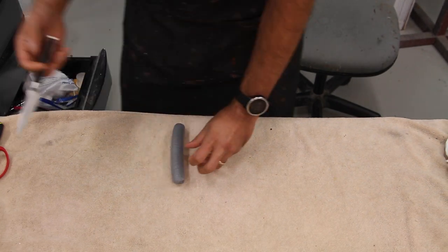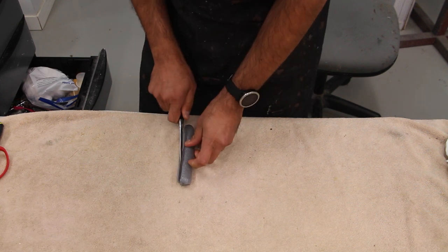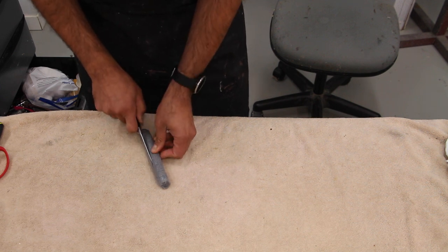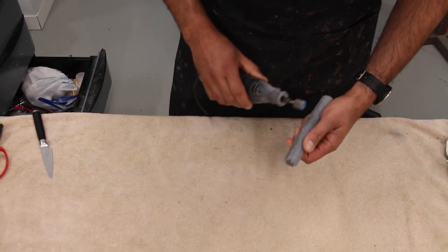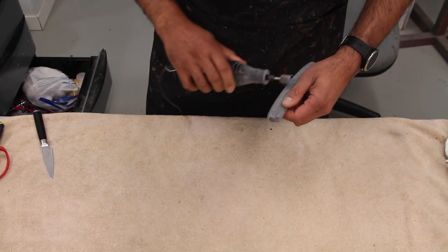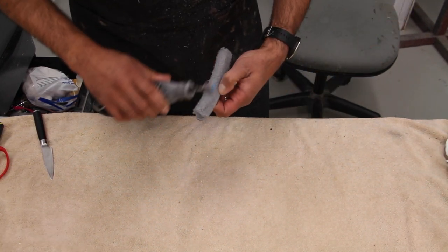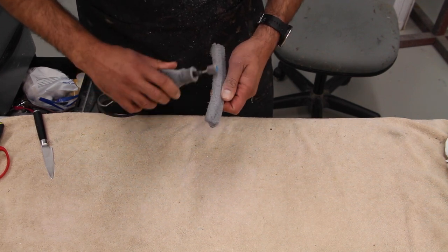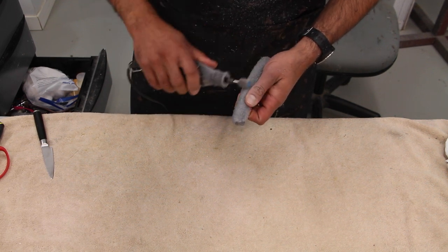Today we're going to work on a Swainson's hawk — a roadkill juvenile, which I believe is a male. They're very pretty, especially the color on their back; the shingle feathers on their shoulder make a nice-looking hawk. As you can see, we're carving out the neck.